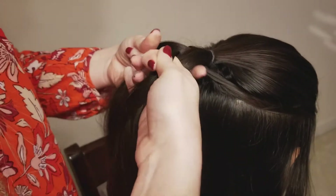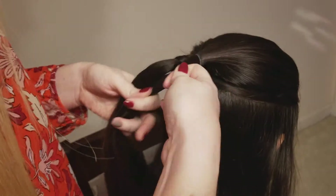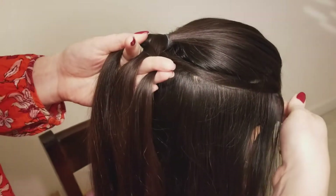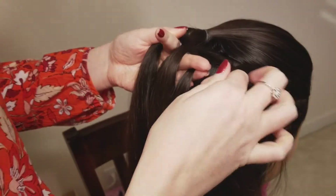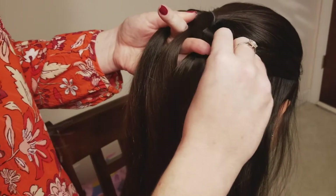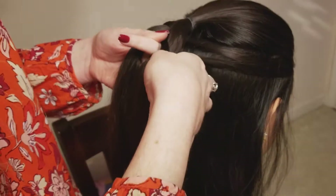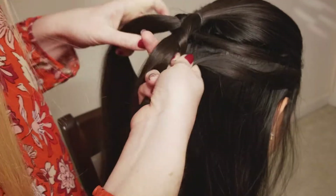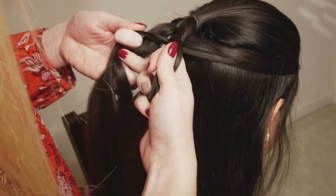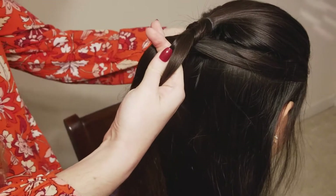And over the right side. So whichever side you're on, you're going to go under first and then over. When you're on this side, you're just going to keep adding in hair to the same piece — that's why it got coined the infinity braid, because you just keep using this same piece, adding in hair, going under and then over. You just remember to go under first and then over, then back to the other side.